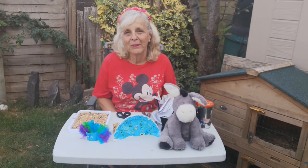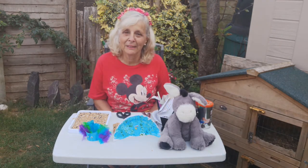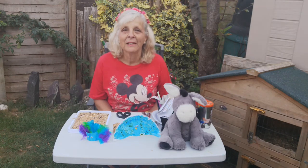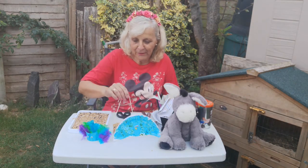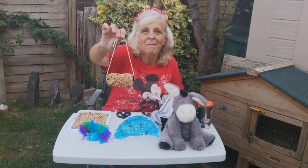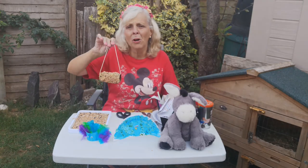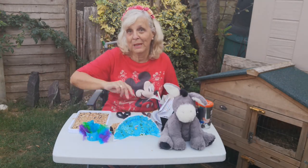I wonder whether you've got many birds coming to your garden, or maybe if you've got a balcony you've got a bird feeder you can hang these on. We're going to make bird feeders like this — you can see them there — and they are so very easy to make.